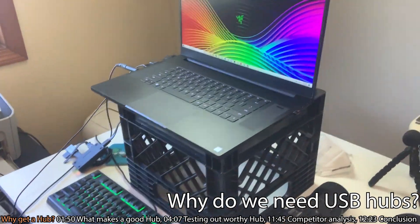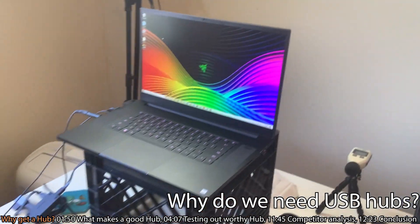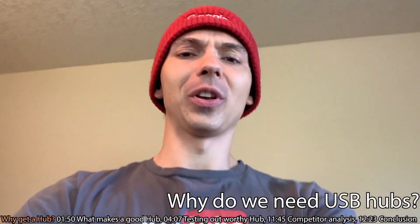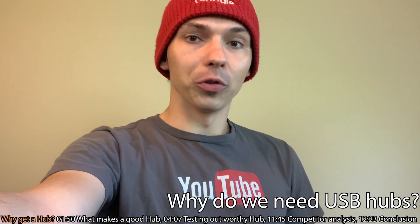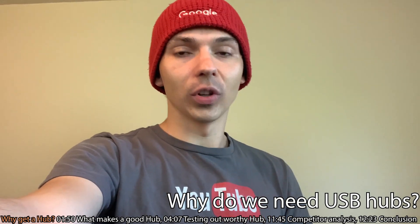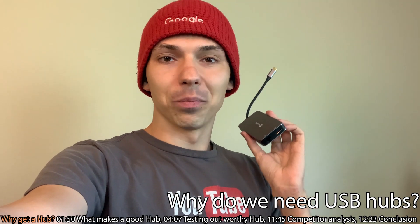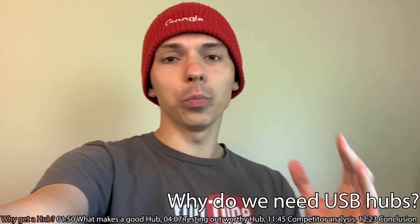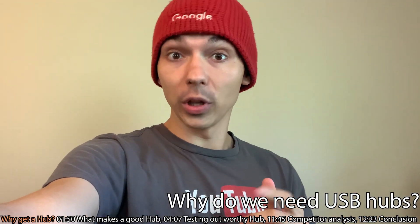Normally what happens is you try to get a machine and you realize it doesn't have the right types of ports, and it becomes kind of a very troublesome scenario because you don't really know exactly what ports you need, but you know that you're not going to have a fair amount of ports. The solution is to get a USB hub that can pretty much do everything for you. The idea behind getting a hub is that it helps you connect things to your machine that you can't normally connect.